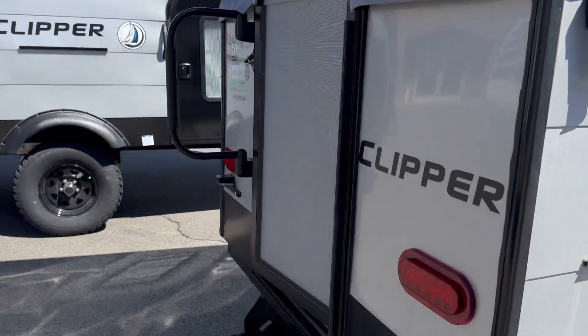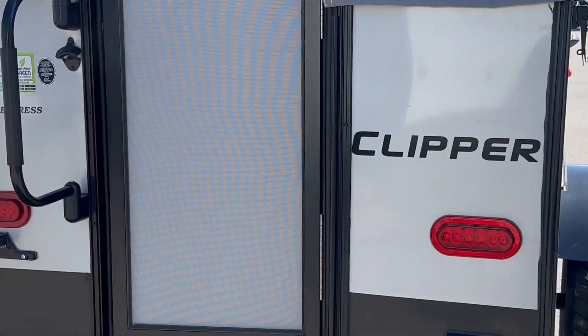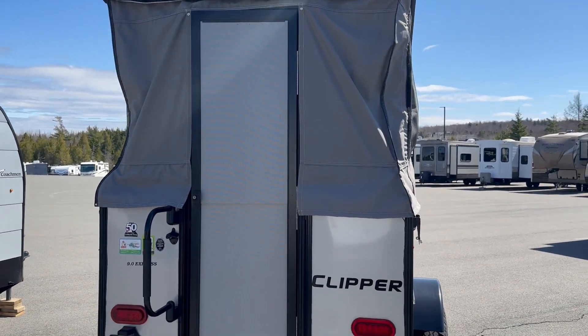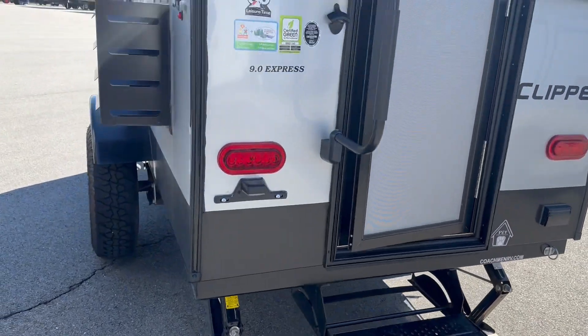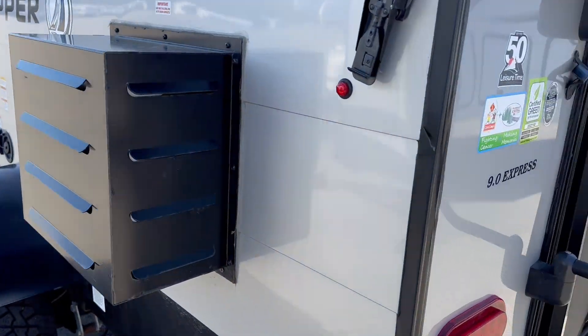Coming around to the back of the camper again, this one is the 9.0 Express. We just featured the 12.0 a moment ago, so this one gives you a couple of options to get a little lighter if you need to. Still a full-size door to get in and out of the unit, nice jacks there to keep everything nice and level, and of course you've got an air conditioner here on the outside of the unit as well, so you can keep yourself cool.